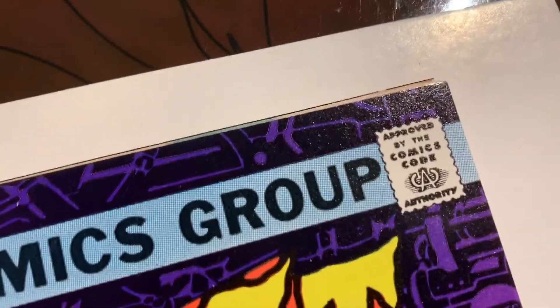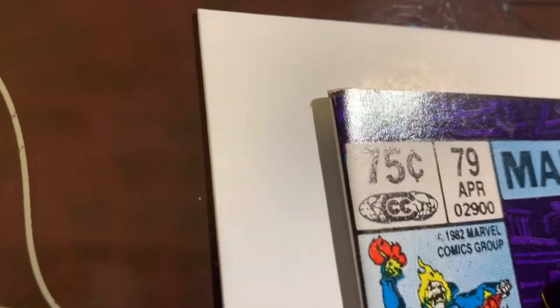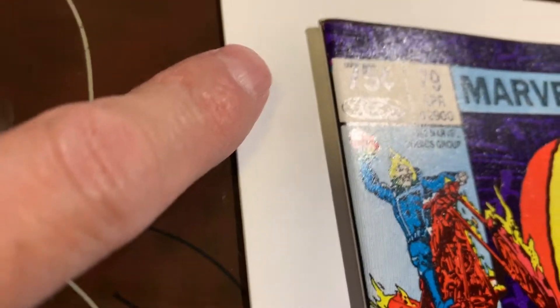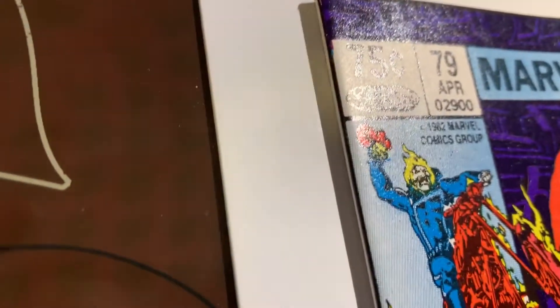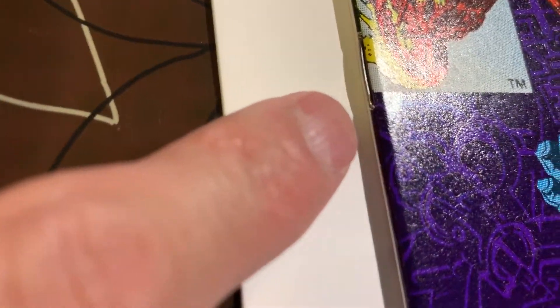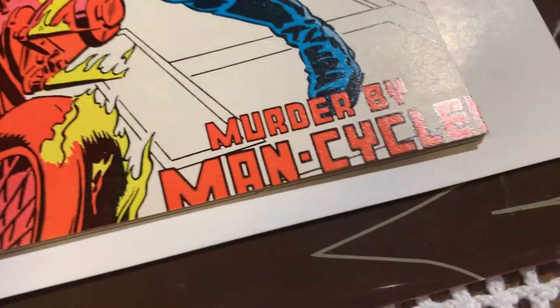Let's take a look at the condition of the book. I think this book is in actually pretty good shape for the most part. Maybe a little blunted or something at the top there. Maybe — is that a tiny little color break right there? Let's go down the spine. Right around the staple there, maybe a little bit. Can you see that color break? There is a color break there. Besides that, the front cover was pretty good.